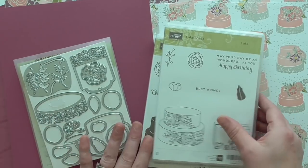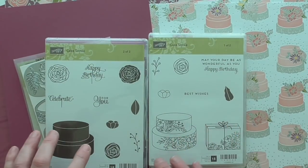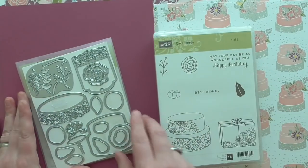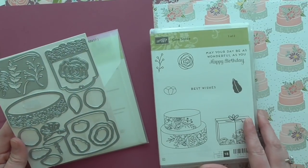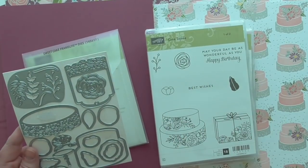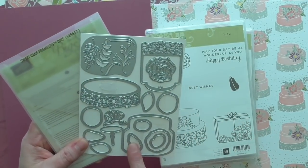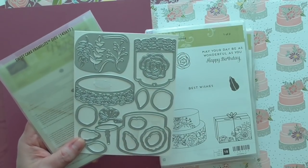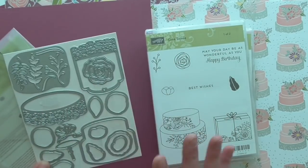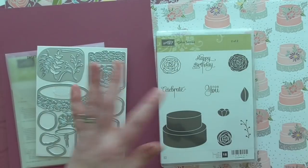I've got the entire collection here, well most of it. I've got the stamp set which is a two-part stamp set and you can do lots and lots of things — little toppers, sentiments, cakes, and the coordinating thinlits that will cut out the cake shape and lots of other pretty things. I got my thinlits free as a celebration item and they're a level 2 celebration item at the moment, so they're worth getting because they're very ornate and very pretty. You can use it for weddings, birthdays, or any celebration.